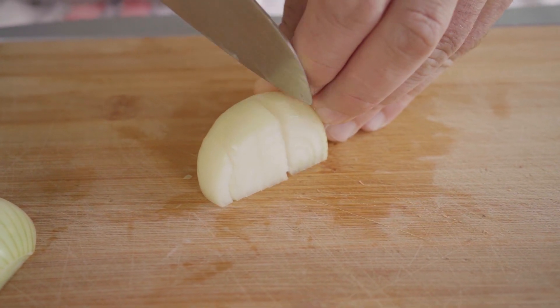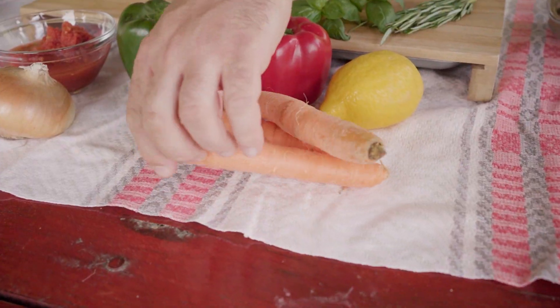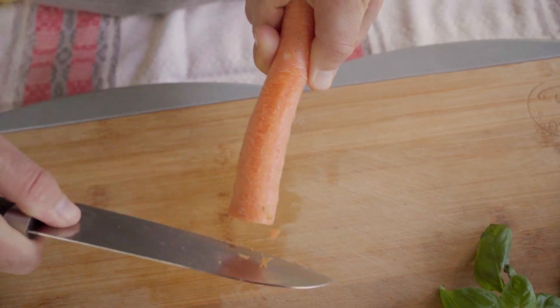Next, we dice some white onions. When done, we cut the carrots and we proceed to add some fat to our cauldron.